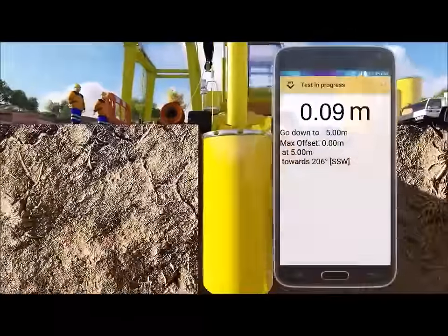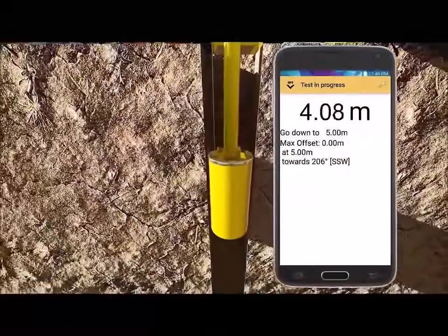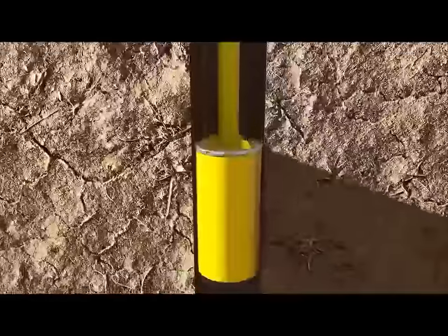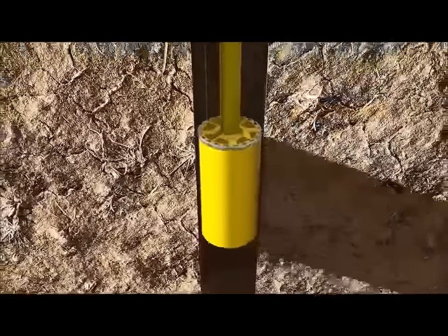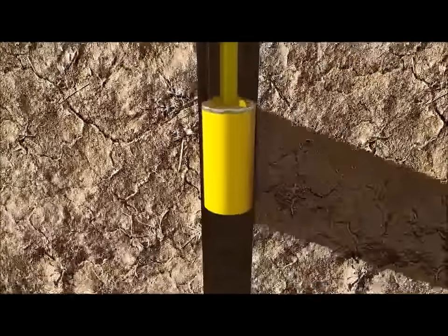After stabilization, lower the bucket to the first measurement stop. The software takes a measurement automatically at each stop. Raise the bucket back to the surface, stopping at the same stops on the way up.